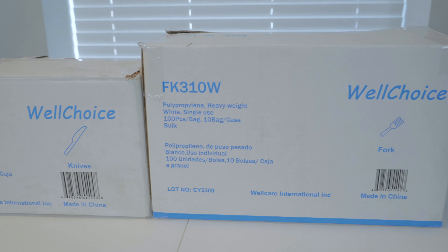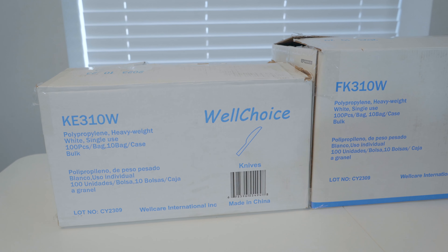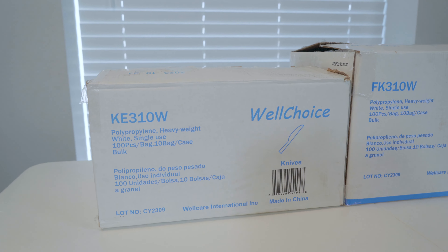Hey there, welcome to our WellCare showcase. Today we're going to be going over a wide range of cutlery options — from bulk options to individually wrapped, different combo kits, and packs of 100. We've got everything you need right here.